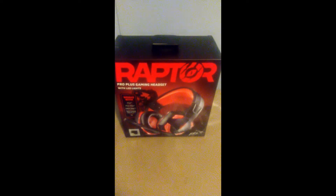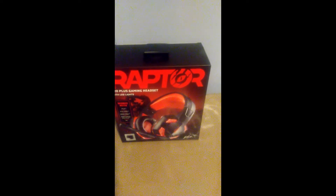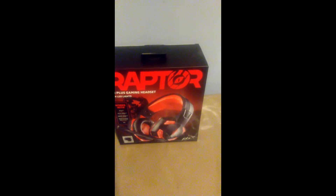Hello everyone, today I'm going to be reviewing the Raptor Pro Plus Gaming headset with LED lights.